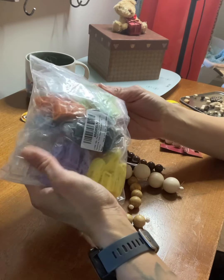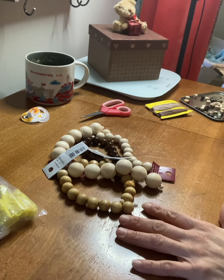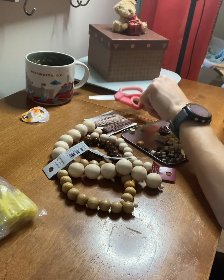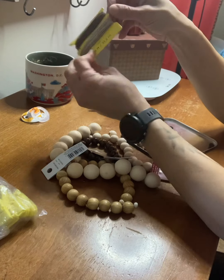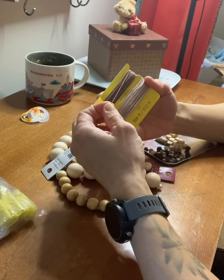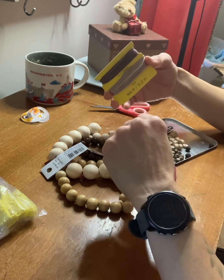I also have a collection of beads here that I want to choose from, and some scissors and some string — twine, elastic, whatever you're going to use to string your pacifier clip together. I chose this cord because it kind of matches the beads that I want to use and it is relatively small so I can get it through the holes of some of my smaller beads.